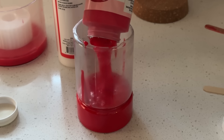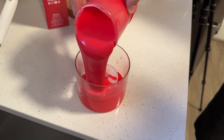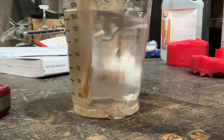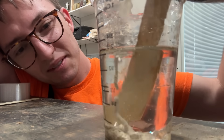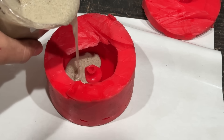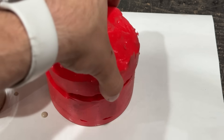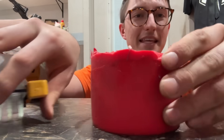I mix part A and part B of the silicone together and pour it over the wheel, being careful not to let any air bubbles in or the finished product will have little warts on it. I let that cure overnight, then take the wheel out — and we have a mold. Now I add sand to the resin — it's doing the hydrophobic sand thing — and fill it up, then let it sit for 48 hours.